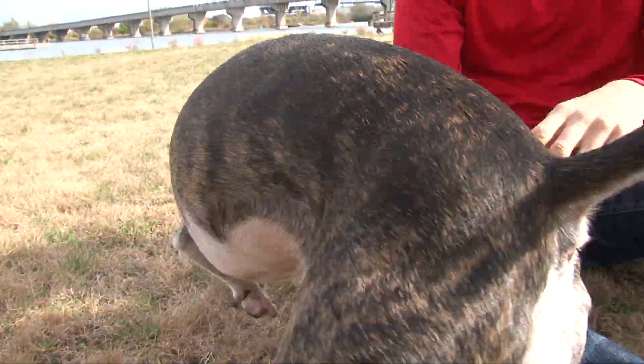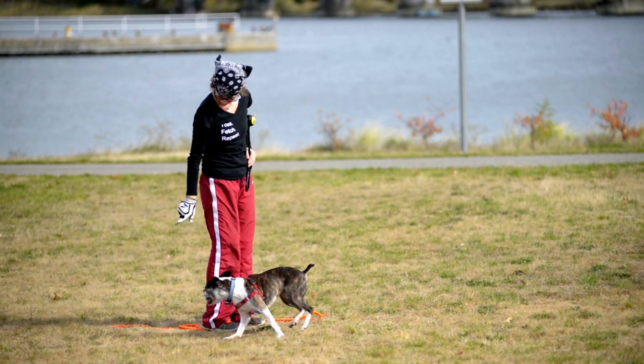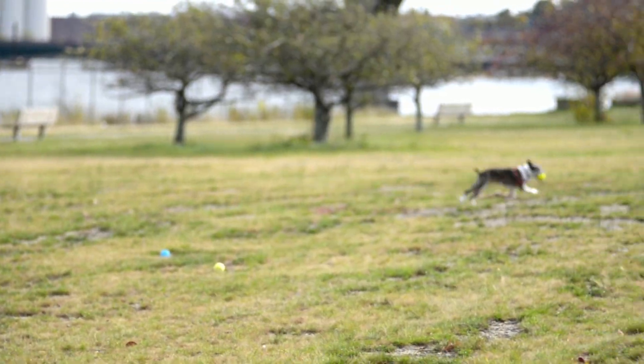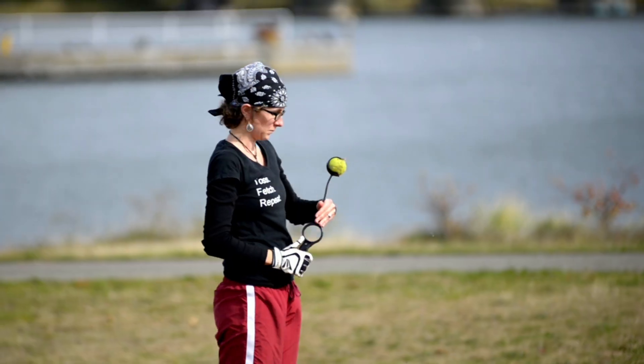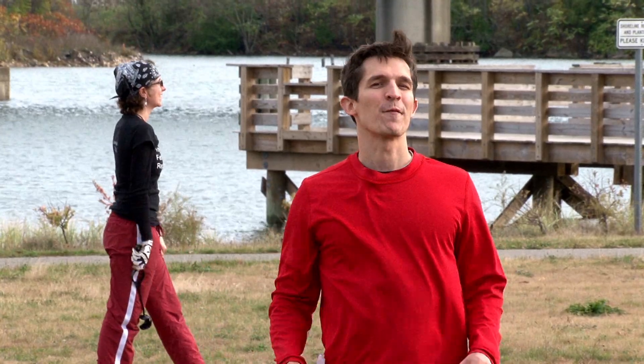Who likes tennis balls? Today I'm with Ollie and Melissa. She's a certified professional dog trainer. I'm Nate from Design Squad and there's something I've always wanted to try. You know those sticks that let you pick up a tennis ball and throw it for your dog extra far? I want to make one of those but for a flying disc.